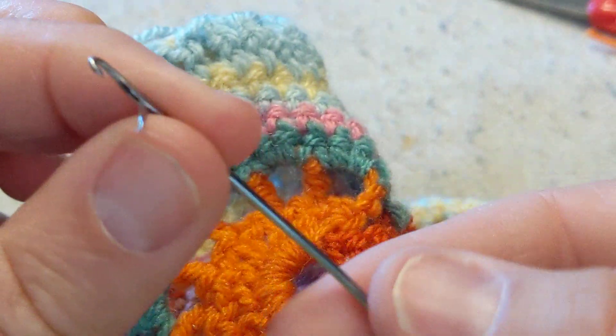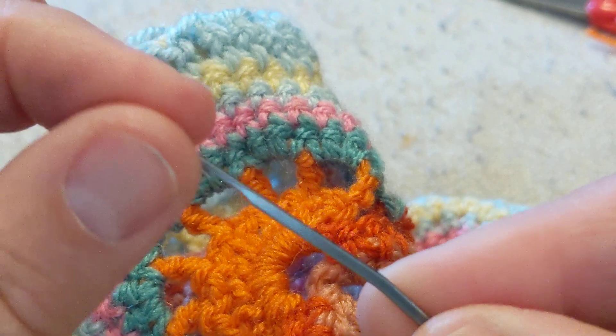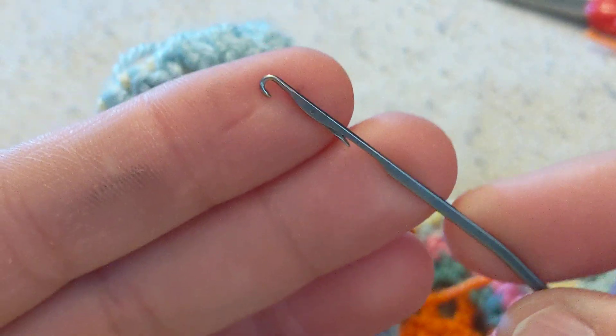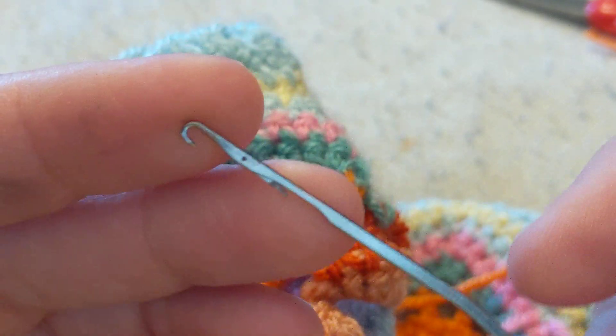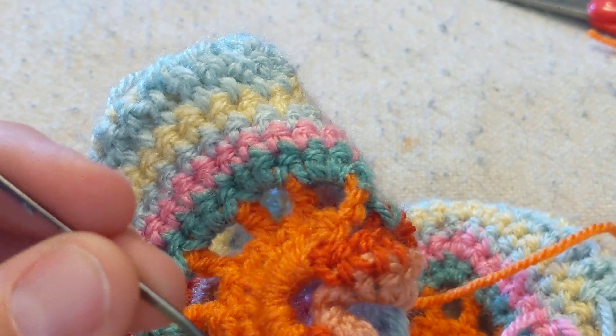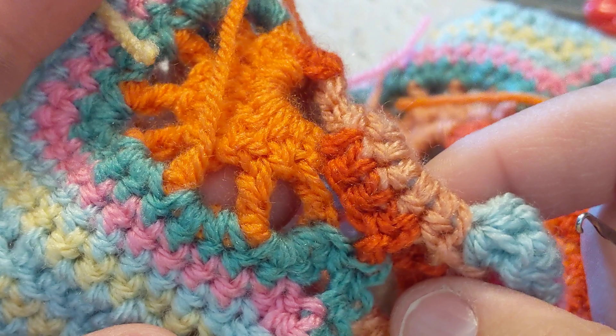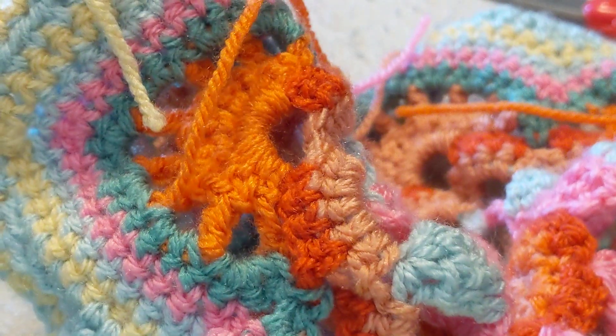Imagine my delight when I bought a sock machine and got these latch hook needles. I pretty much immediately put a bunch of them in my toolbox and started using this latch hook needle instead of my crochet hook. I'm going to show you why it rocks.